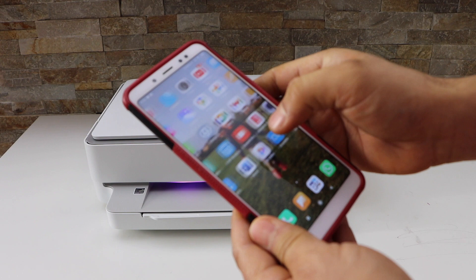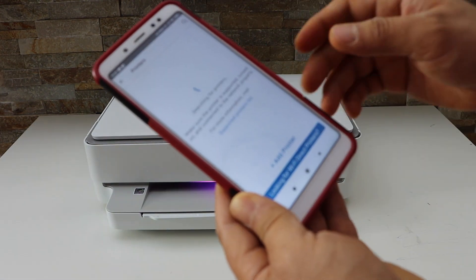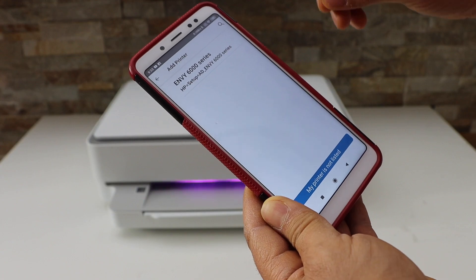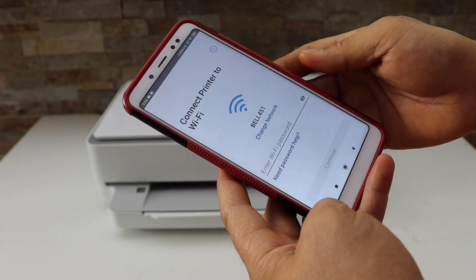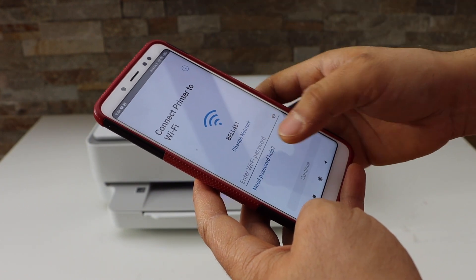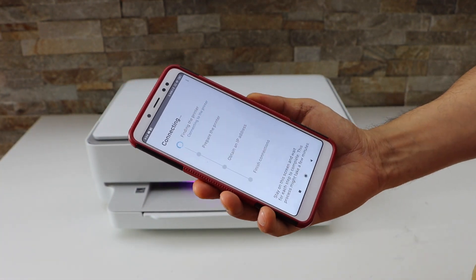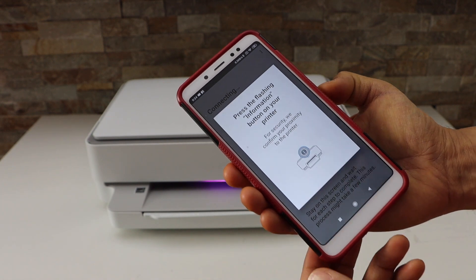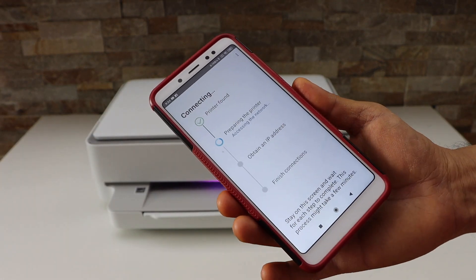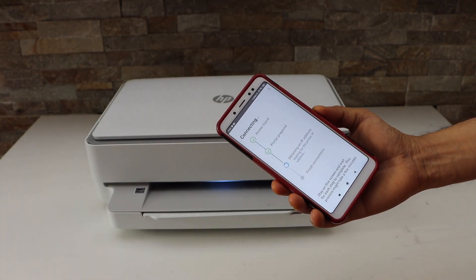Now go to your smartphone — iPhone or Android — and open the HP Smart app. Click on the plus button on the top, then click on 'Add Printer' and select the NY6000 series. It will display your Wi-Fi network name. Enter your Wi-Fi password, click Continue, then press the flashing information button on the printer panel and continue the setup process.